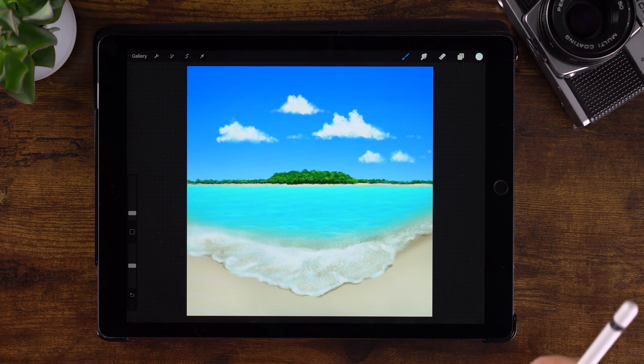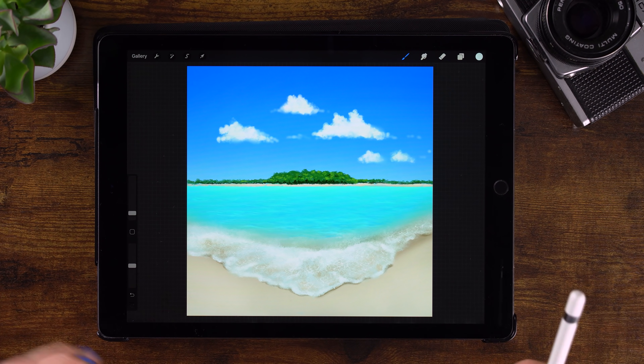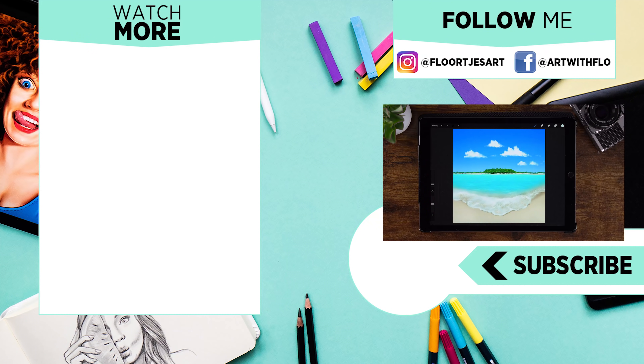There we have our tropical scene — I want to dive right in! If you enjoyed this video, you might like these two as well. Go check them out. See you next time.